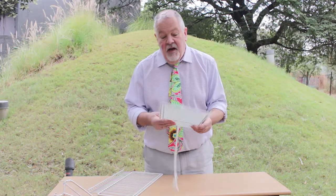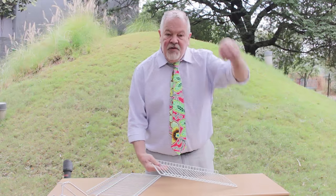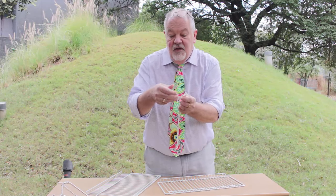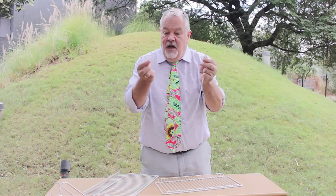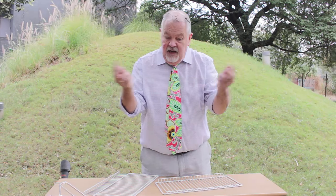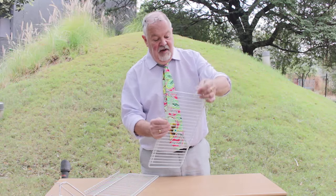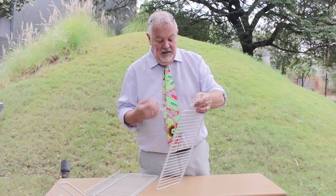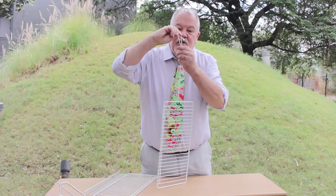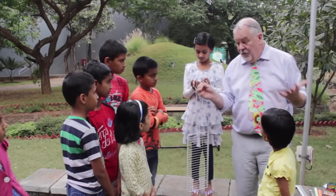I borrowed a shelf out of the fridge. If you take a loop of string and tie two loops at the end that you can place over your index fingers like this, then attach it to the fridge shelf — I'll just do that very quickly to show you — we can demonstrate how sound travels to the ear. Now if I tap it with the dinger...